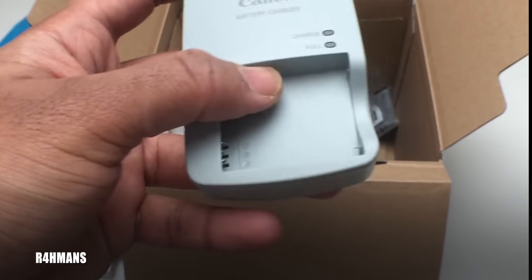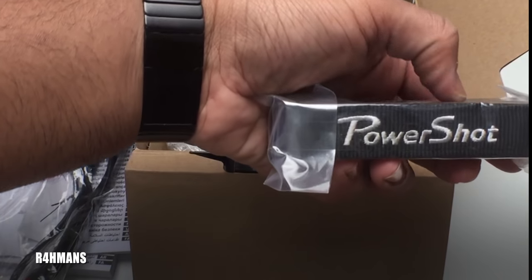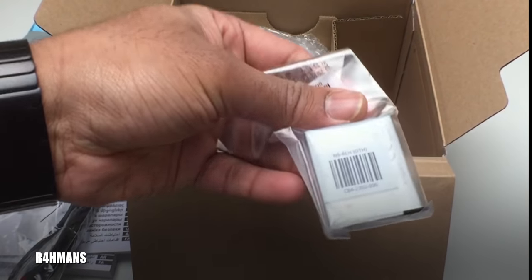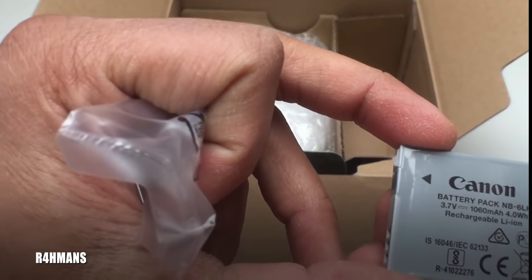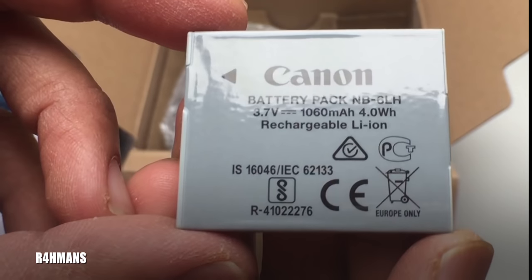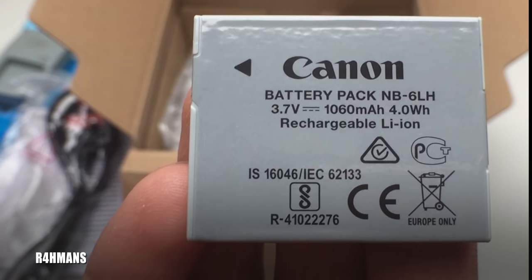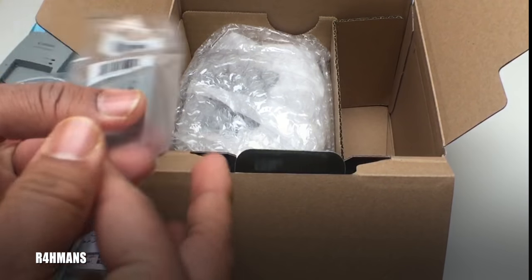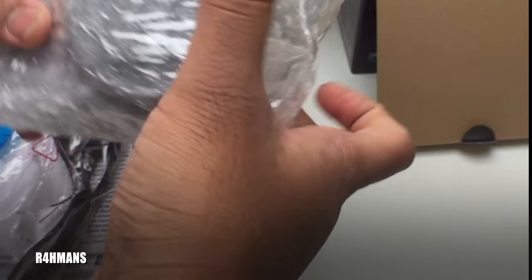You also get a neck strap — Canon PowerShot branded. We've also got the battery, which is called the NB-6LH. It's a 1060 milliamp hour rechargeable lithium-ion battery.